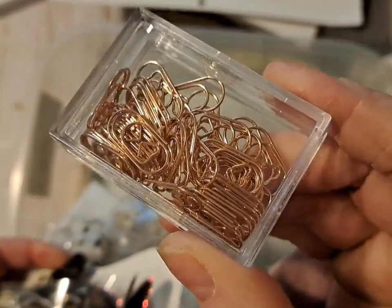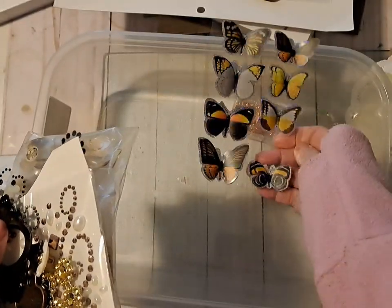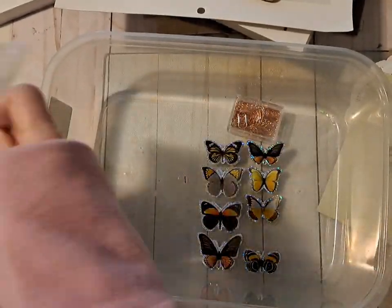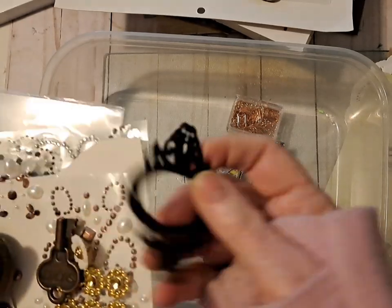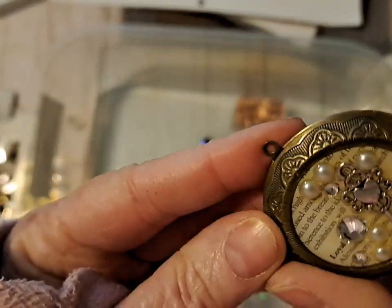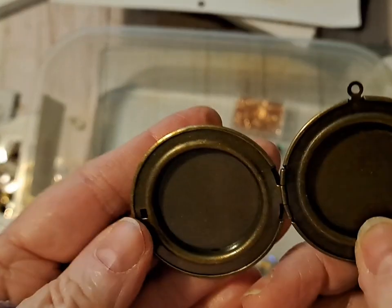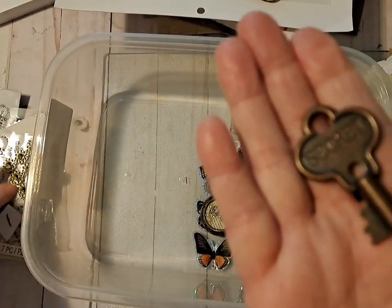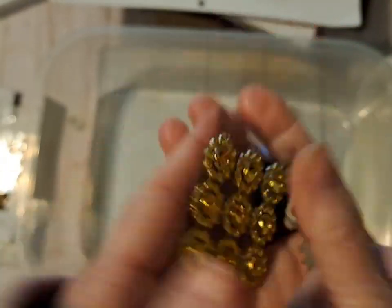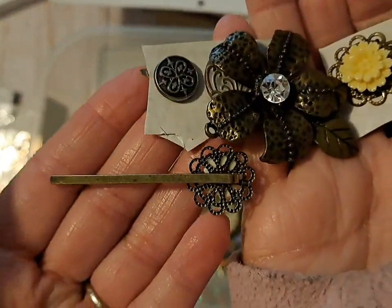We've got a few more things, like I have these little paper clips I got from Temu. I've got some Dollar Tree butterflies. I could add this plate, and oh - this is a really cool locket, I think it opens. Some little gems and a few more little bits and bobs.